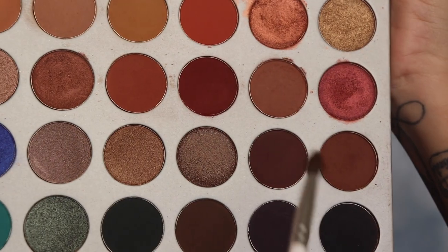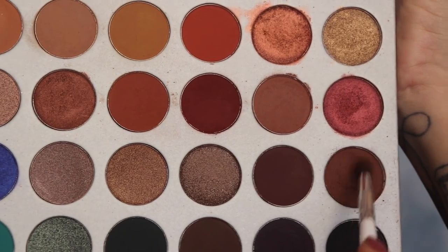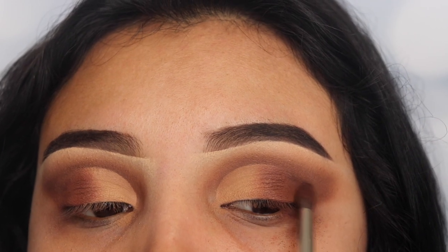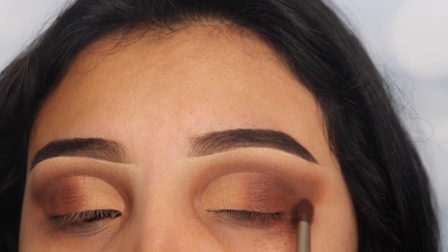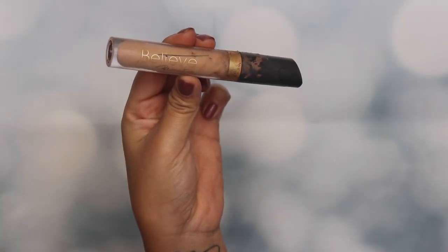Now I'm going back in with the shade Mocha using the same pencil brush as before, and I'm going to be applying this on the outer V area so that I can connect those two shades together. Once you apply this shade the look really starts to come together — the transition looks good going from light to medium to dark.